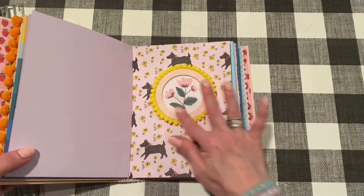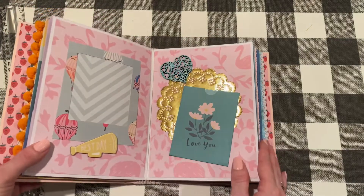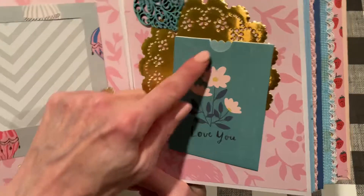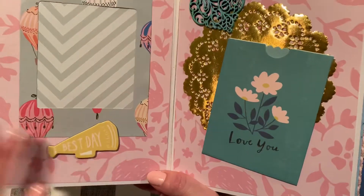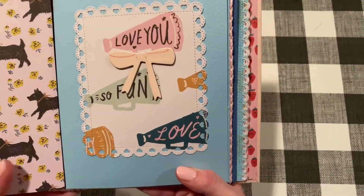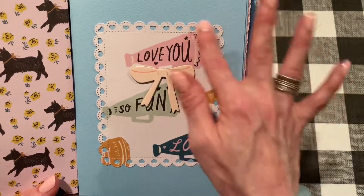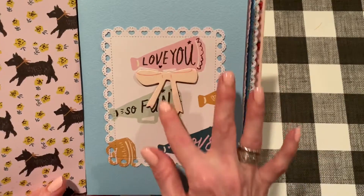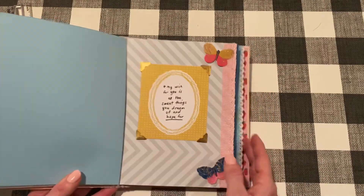The inside of the next pocketed folder has another vellum envelope. The front of the next folder — you'll probably recognize these frames, they're Maggie Holmes, Willow Lane too. I loved the little puppy print. Inside there's a place for a photo, another journaling pocket, another painted chipboard heart, and a Martha Stewart doily. I love this swan paper, so cute. For every pocketed folder I used the die with the heart border — I thought that would add some continuity.